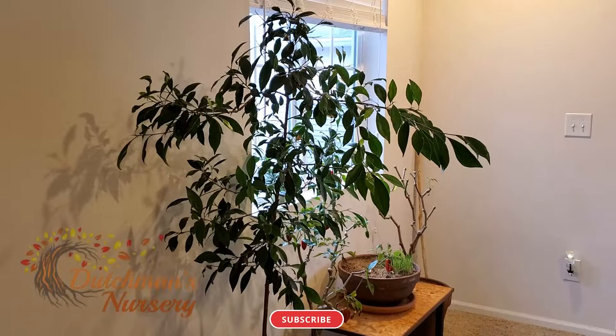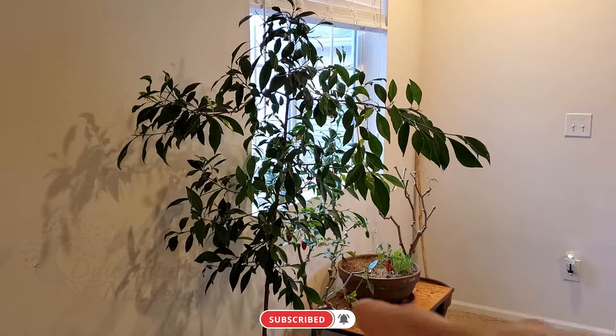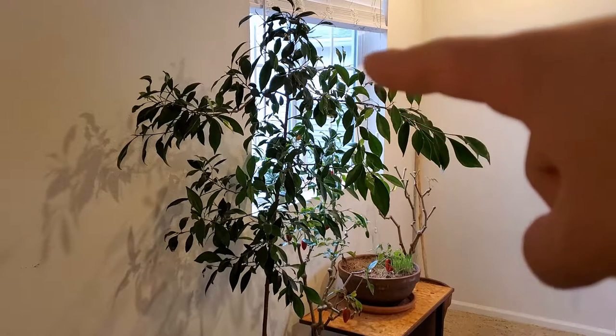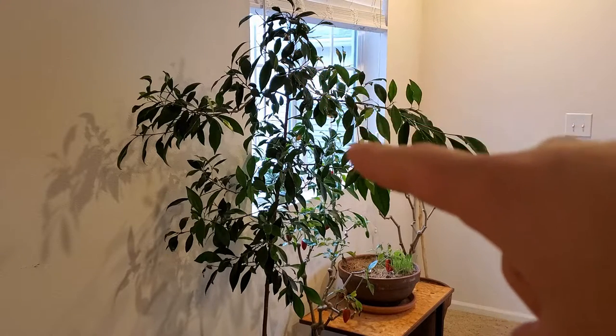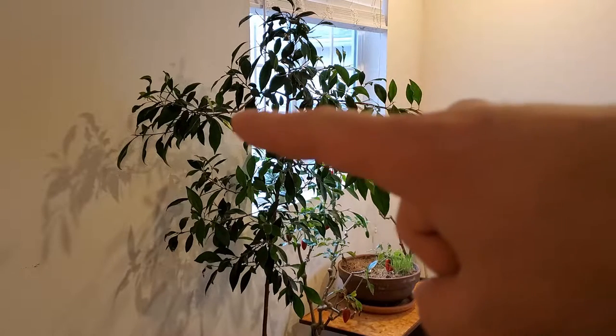When you're pruning your ficus, you want your branches down low to be more horizontal, and as you go up the tree you want your branches to start going more and more vertical until they're almost all vertical at the top to form your canopy.